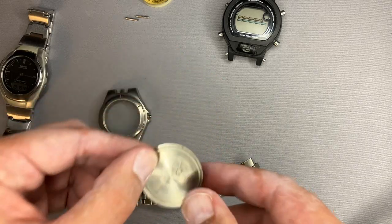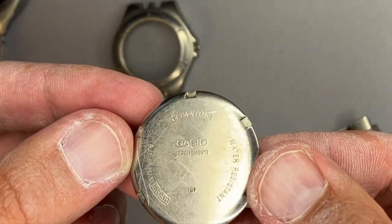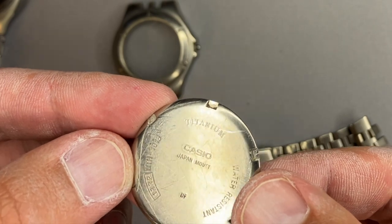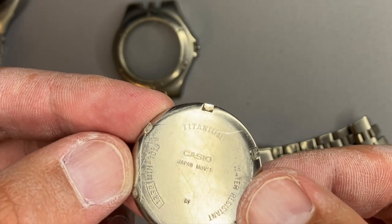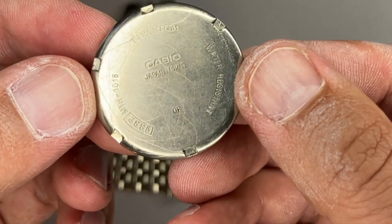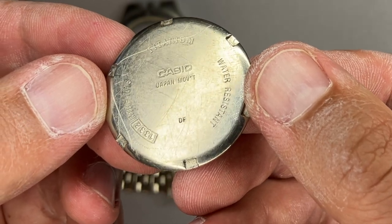This is the back case. My assumption is that this is also made of titanium. We have the module number 1332, the model name MTH 1018 - it is written in titanium - and it is water resistant with a Japan movement.